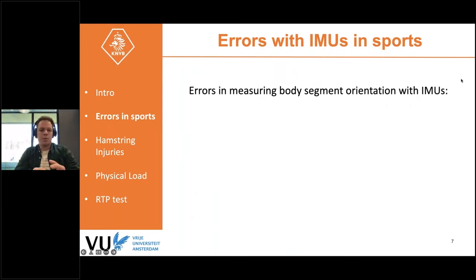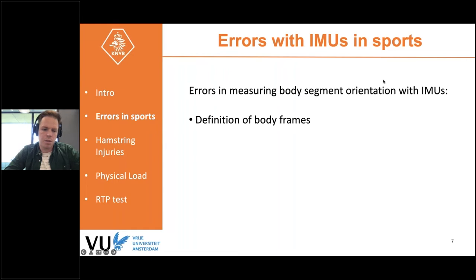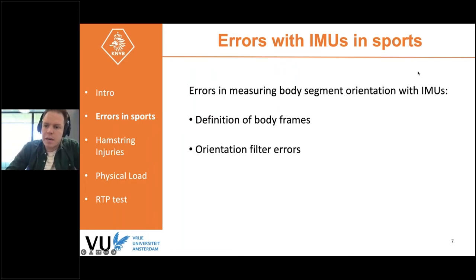When using these sensors in sports, there are a couple of unavoidable errors. These errors can be divided into three main categories: first, how you define the body frames — the coordinate frame of a body segment; second, orientation filter errors, where the filter does not give the right estimate of sensor orientation in space; and third, soft tissue artifact, which could be quite a significant source of error.